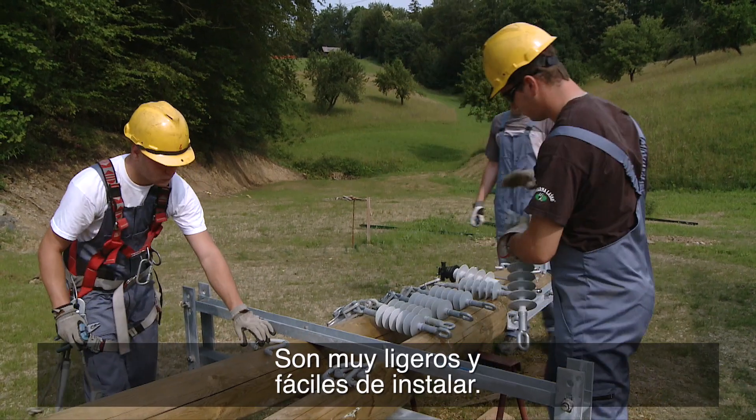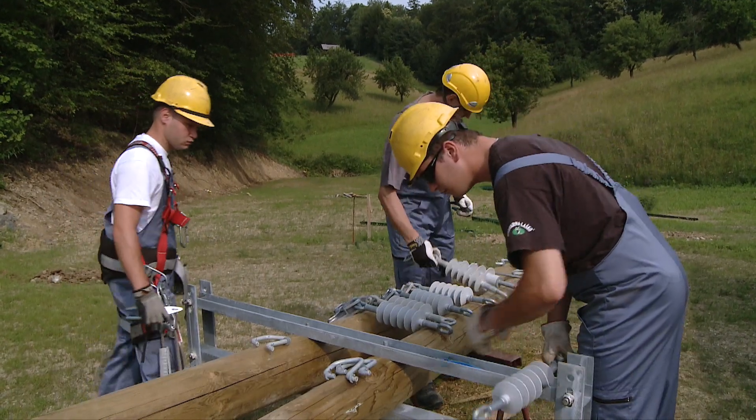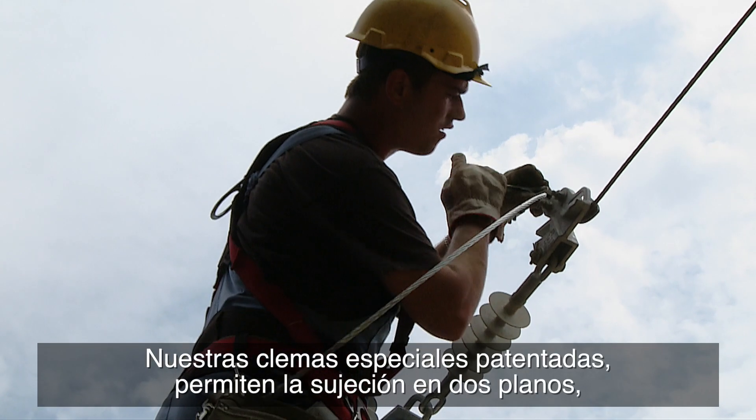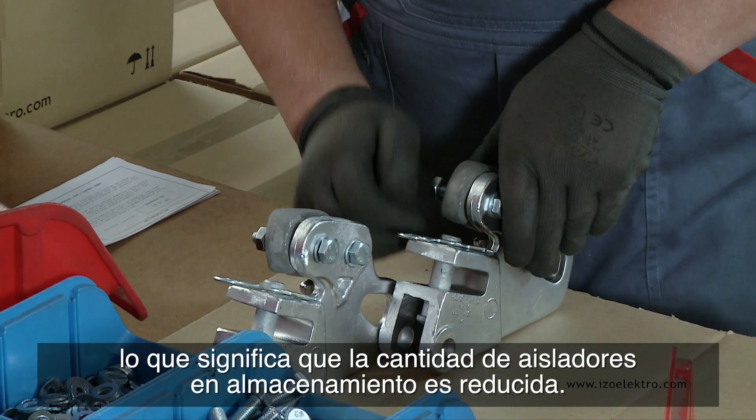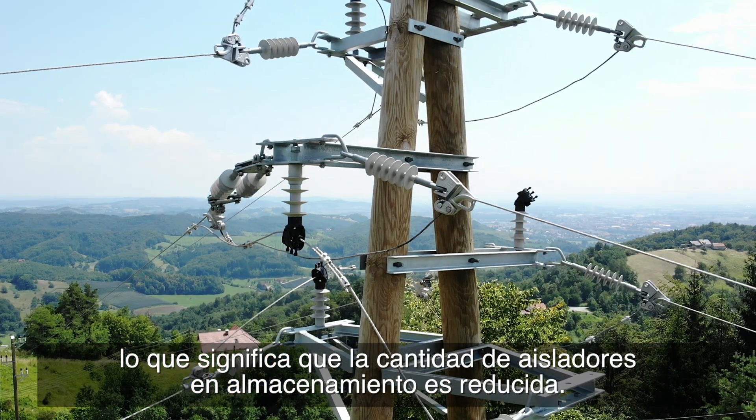They are very light and easy to install. Our special patented tension clamp allows for fastening into two planes, meaning that the amount of various insulators and storage is reduced.